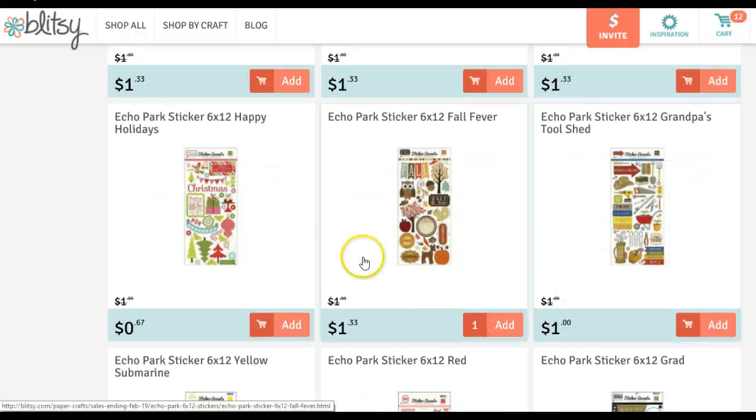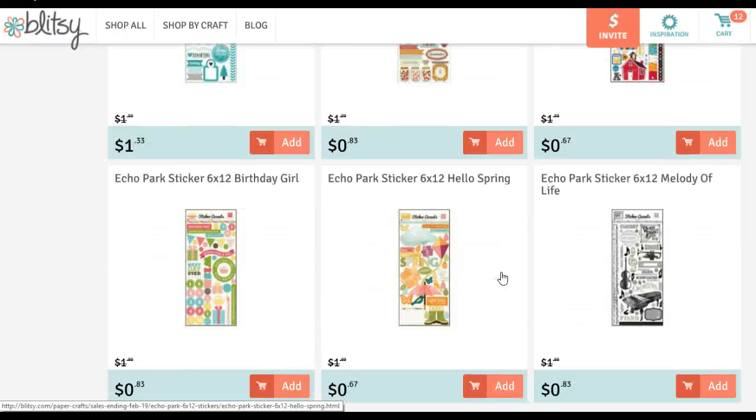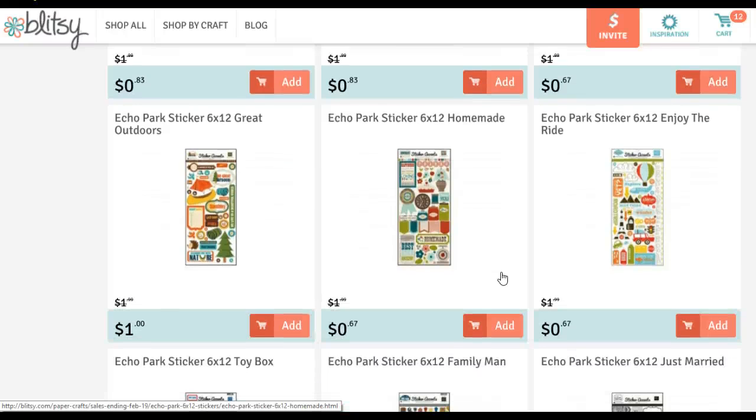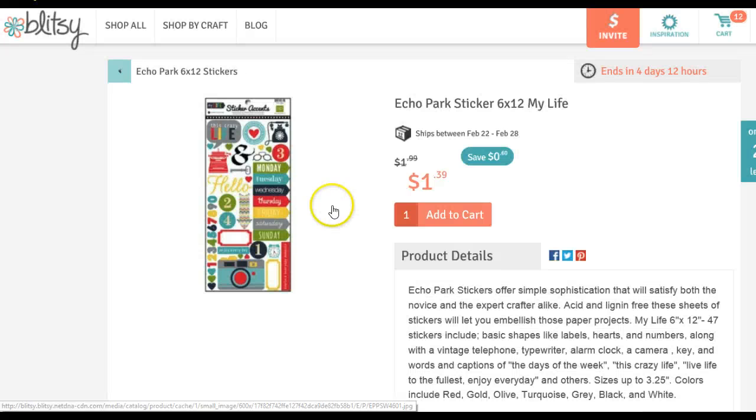This one I have the digital mini edition of — Fall Fever. And these I liked just for Project Life. Right here at the very bottom is the 6x12 My Life, because the My Life sticker set has the days of the week, Monday through Friday, Sunday through Saturday, the camera, 'this crazy life' — that's how I feel a lot of days — some arrows, hearts, and telephones. So that one's really cute.